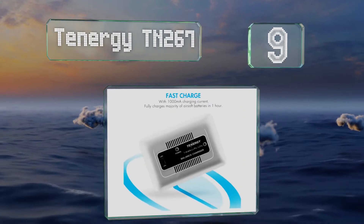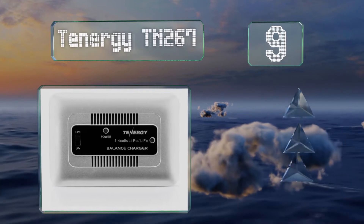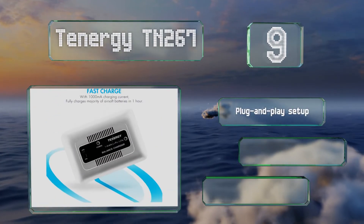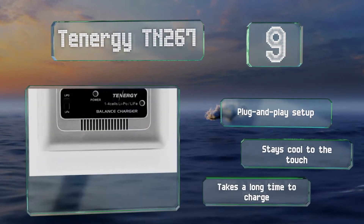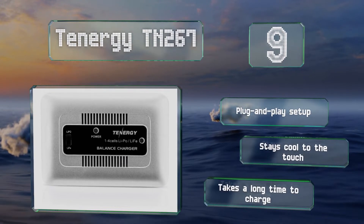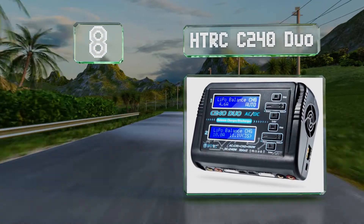At number nine, the compact and affordable Tenergy GTN 267 is convenient for on-the-go use, making it a good choice for owners of airsoft guns and remote control cars. It's equipped with LED indicators and several built-in safety features. It offers a plug-and-play setup and stays cool to the touch, but it takes a long time to charge.